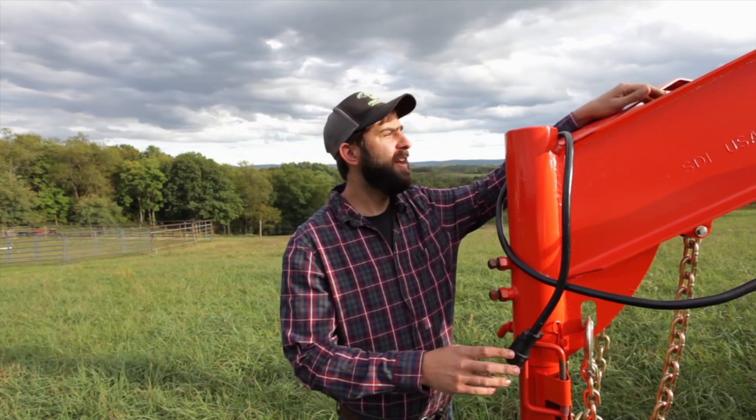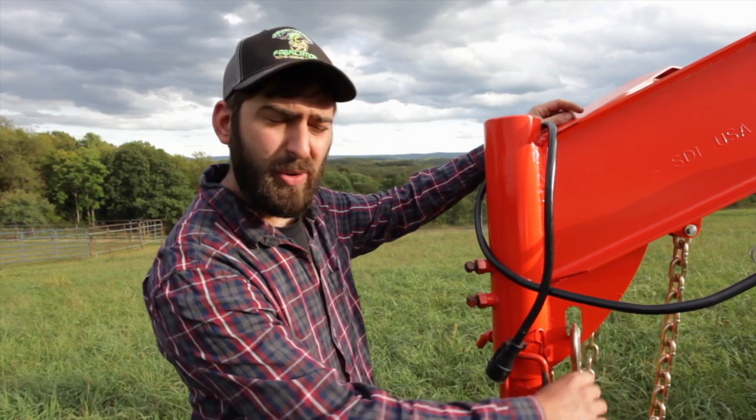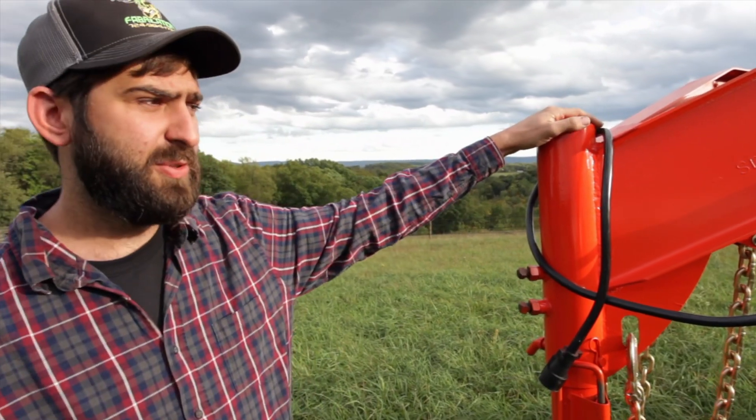Up inside of here we have your electric breakaway, your safety chains, everything required by law to be a road legal trailer.